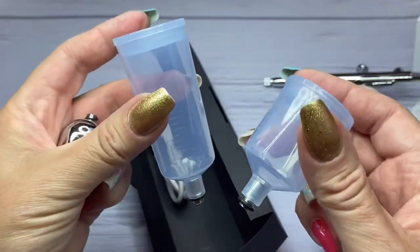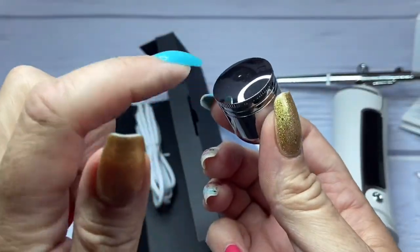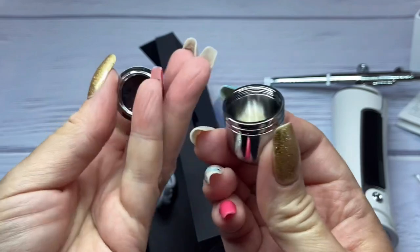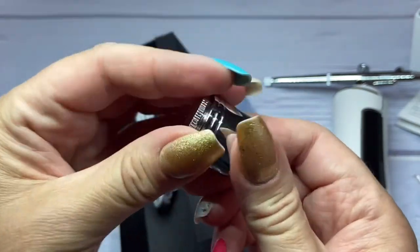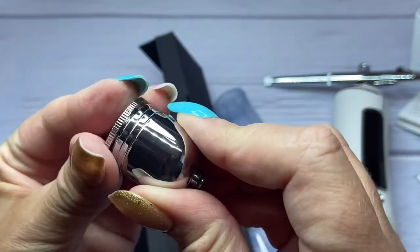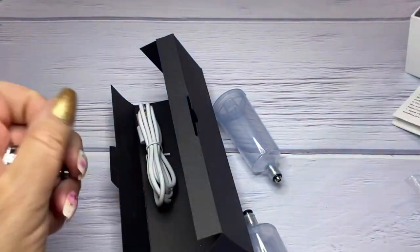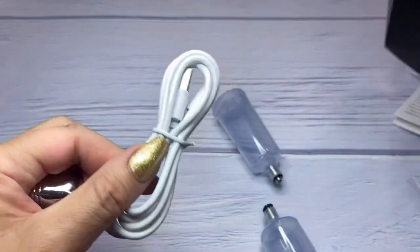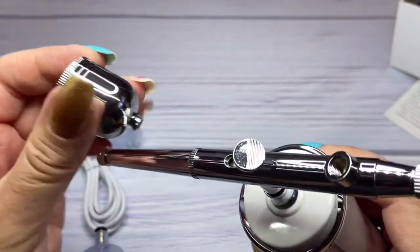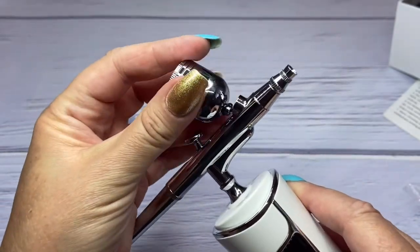I'll show you everything it comes with. We've got the bottles for mixing — you get three, which is nice. I like how they do the lids on these; they never used to have lids, so you don't get as big a mess. That screws on easily. There's also the cord for charging. This goes right on here — really simple.